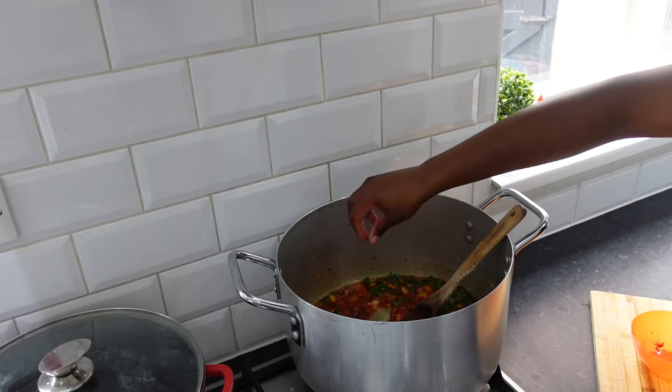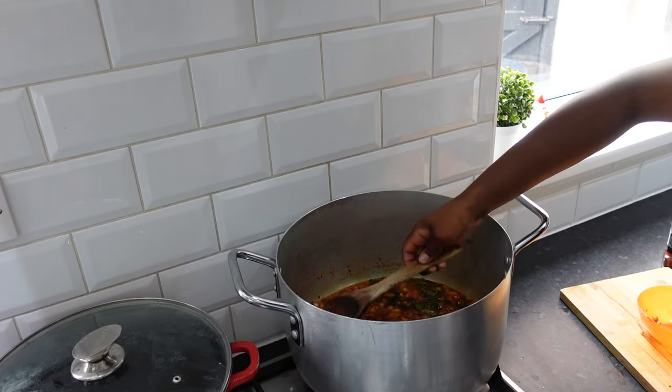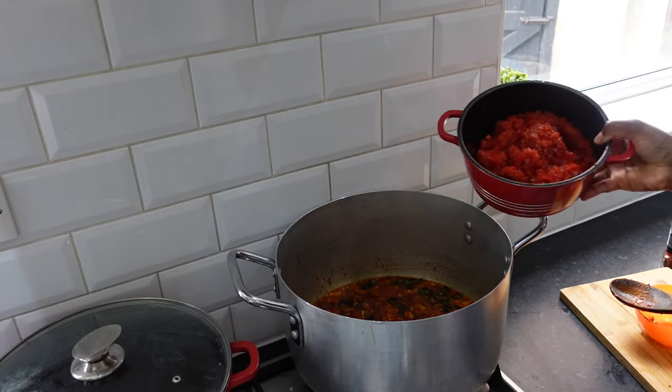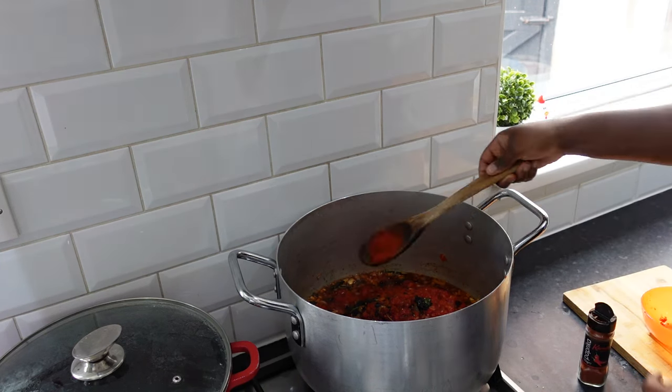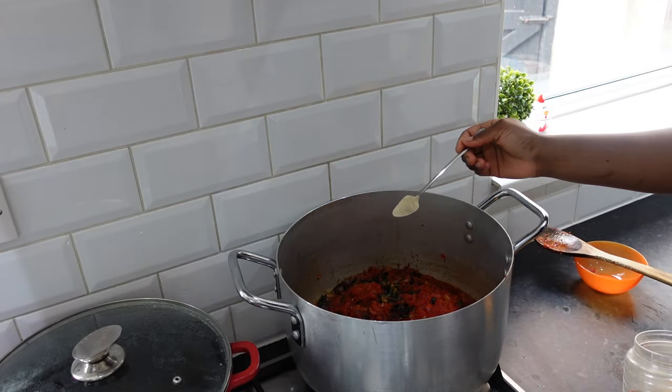Add bay leaves. Once well fried, add my pepper mix, paprika powder, and white pepper.